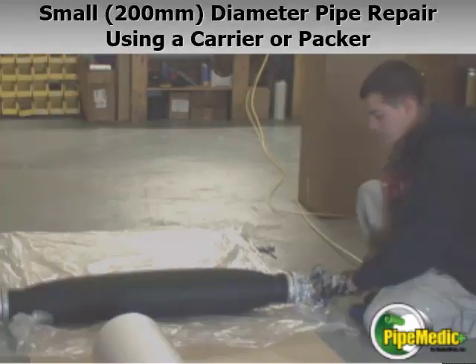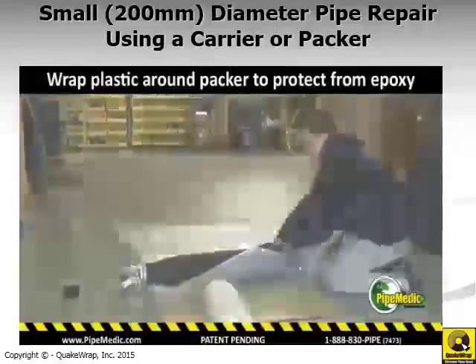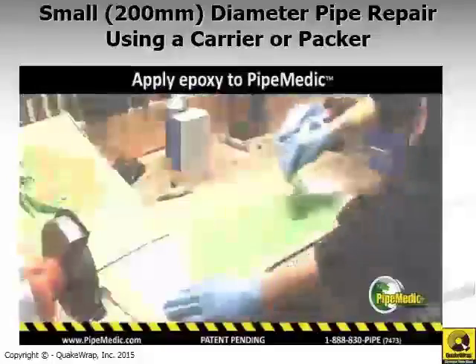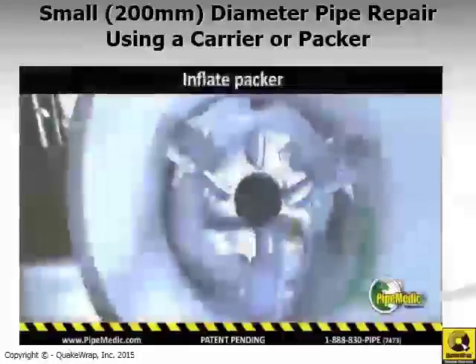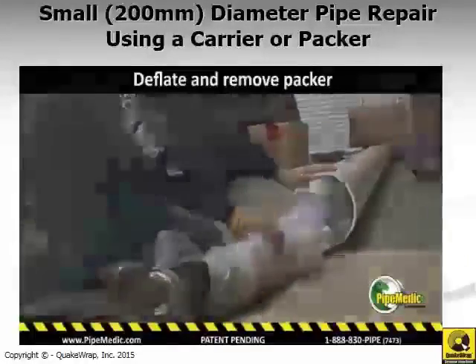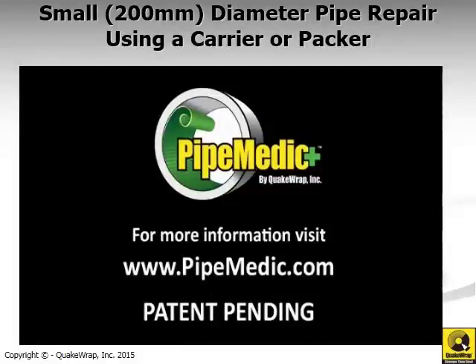Here in this video I show how we repair an 8-inch diameter pipe internally with Pipe Medic laminates using a packer. We inflate the packer slightly with air to give it rigidity, then wrap a plastic sheet around it for protection. The epoxy is mixed and applied on the back of the laminate, which is then wrapped around the packer and held together with thread. Once the packer is inside the pipe, we monitor its location with a closed-circuit TV and inflate the packer. Once the laminate is stuck to the surface of the pipe, we deflate the packer and pull it out.